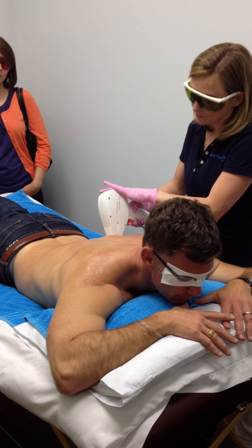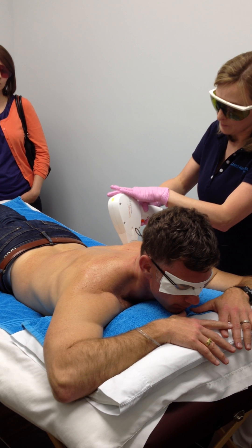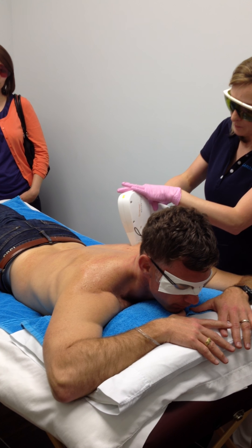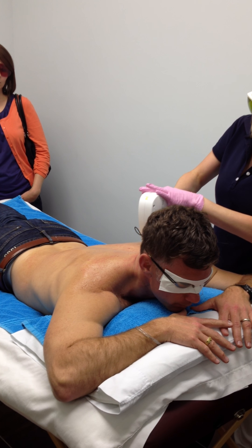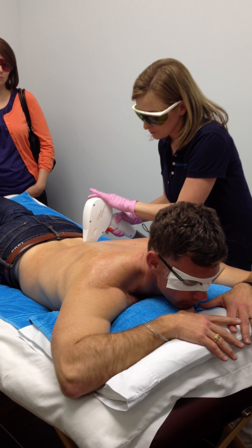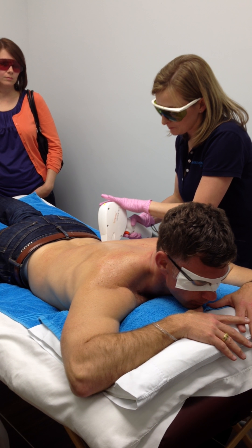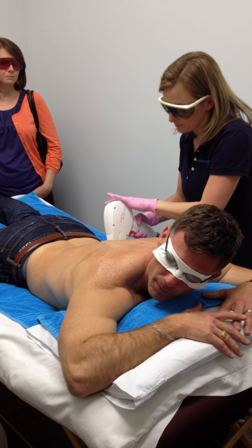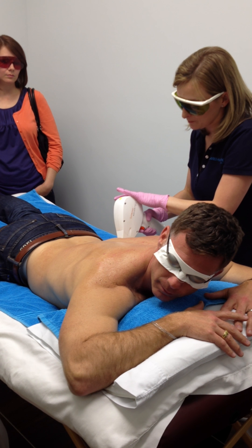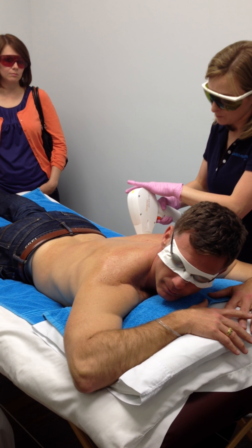You can see how quick it is. David, if you came back for a second treatment, you wouldn't come back for about six to eight weeks. It'll take about ten days or so for this hair to really start falling out. About six to eight weeks later, you'll show back up again to do another treatment.